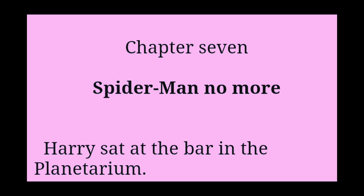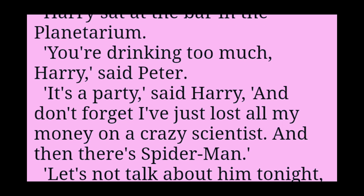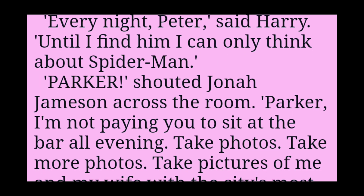Chapter 7: Spider-Man No More. Harry sat at the bar in the planetarium. You're drinking too much, Harry, said Peter. It's a party, said Harry. And don't forget, I've just lost all my money on a crazy scientist. And then there's Spider-Man. Let's not talk about him tonight, Harry. Every night, Peter, said Harry. Until I find him, I can only think about Spider-Man.